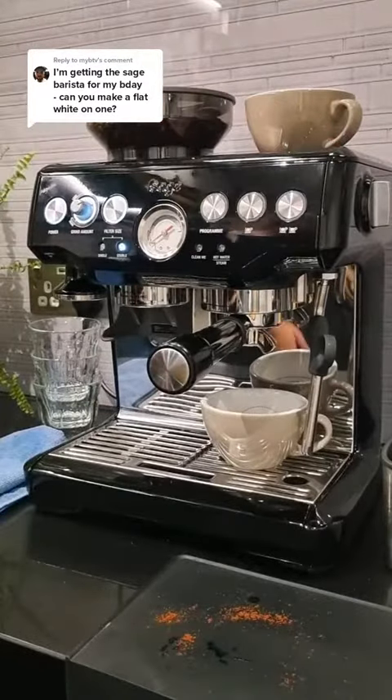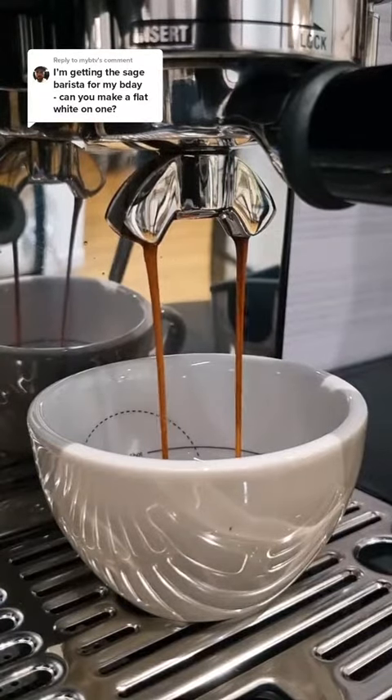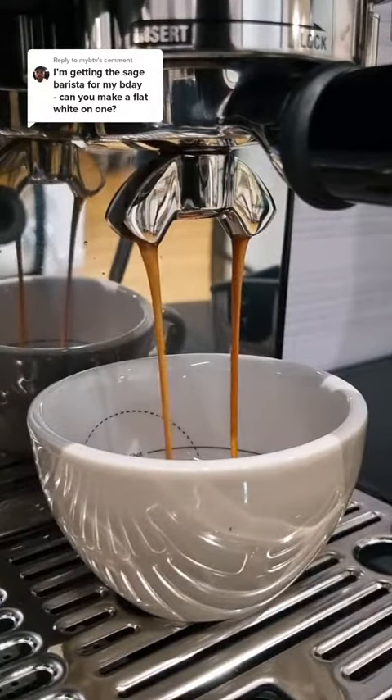We pull a double shot here and you'll know your beans are dialed in when you get these thin consistent ropes that are kind of golden brown, a little bit like warm honey.